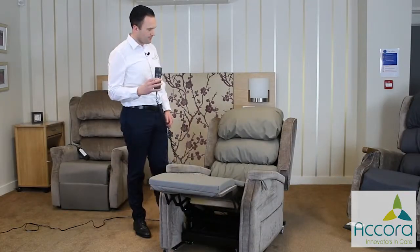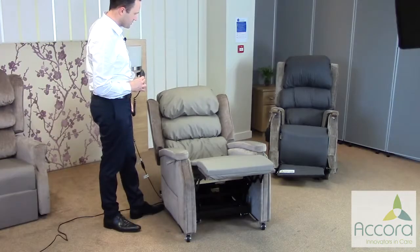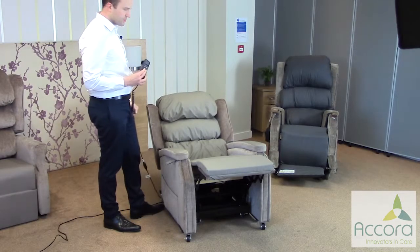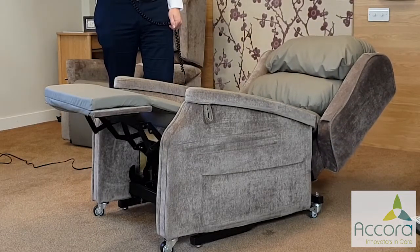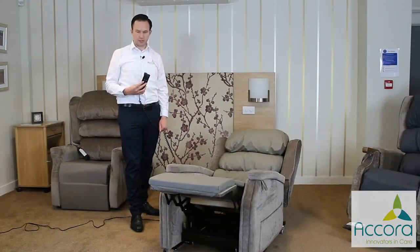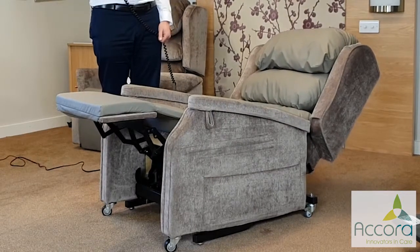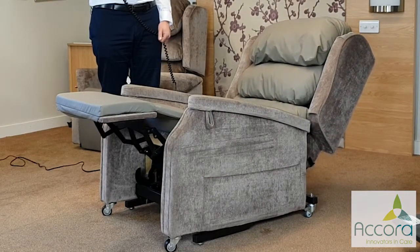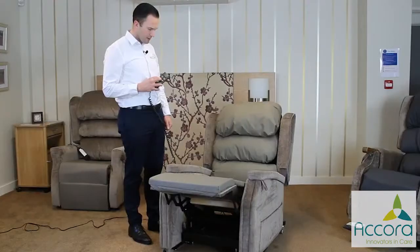The second motor and the bottom two buttons simply control the backrest recline. You can do this at any point in the process — you don't have to be tilted, you can recline it wherever you need to. And that's the furthest position that the chair goes to. Now if we come back in the backrest recline, that's the backrest recline right up.